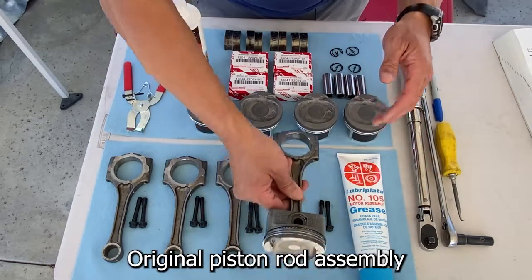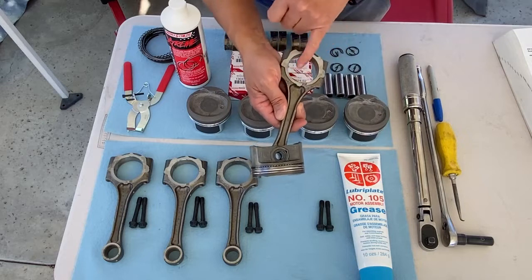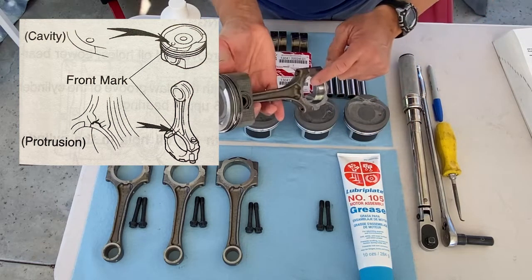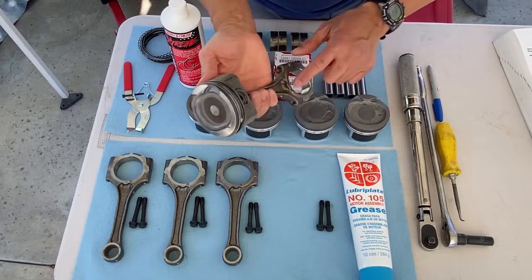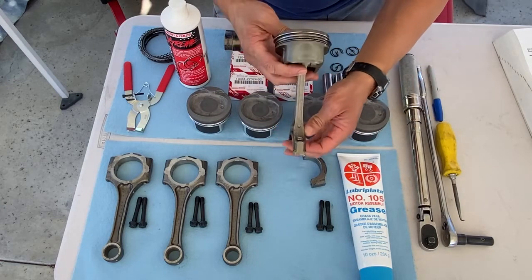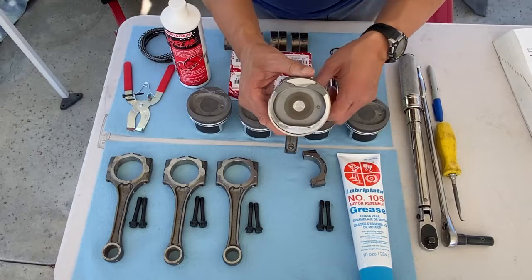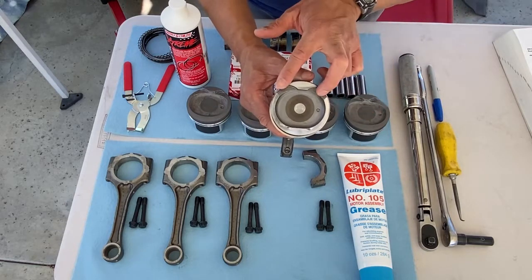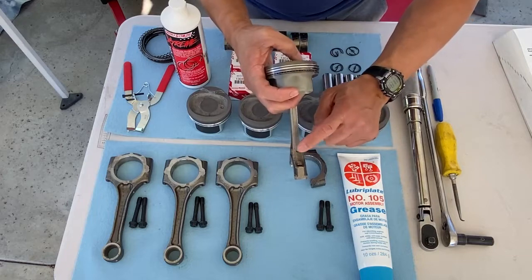One of the things I wanted to point out: I left one of these piston rod assemblies in its factory position with all the rings on it. The only things removed were the bearings and screws. Notice this dot on the piston and the extra protrusion on the rod — these need to face towards the front of the motor. Also, the oiling hole on the rod has to be on the exhaust side. On this Toyota there are only two reliefs; the larger reliefs are the intake side with no hole on the rod, and the exhaust side has the oil hole.